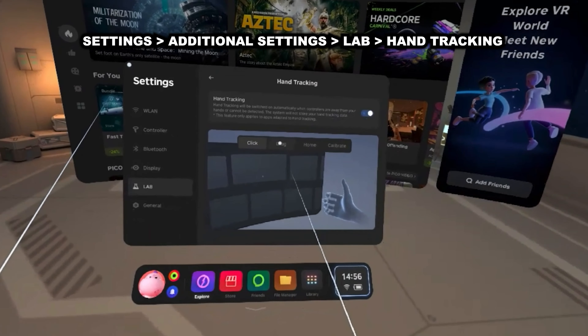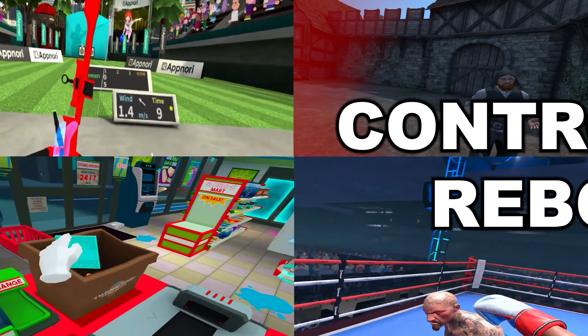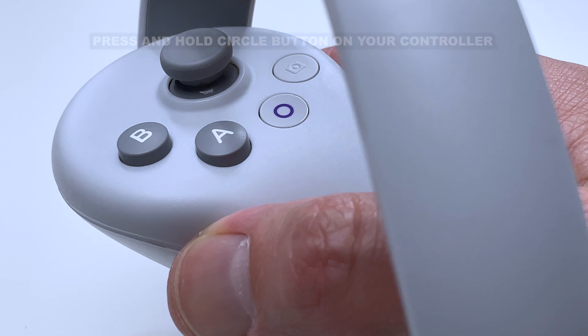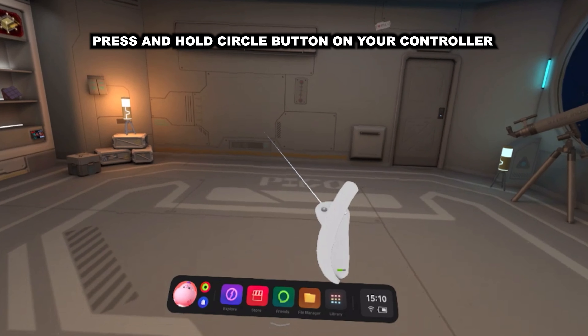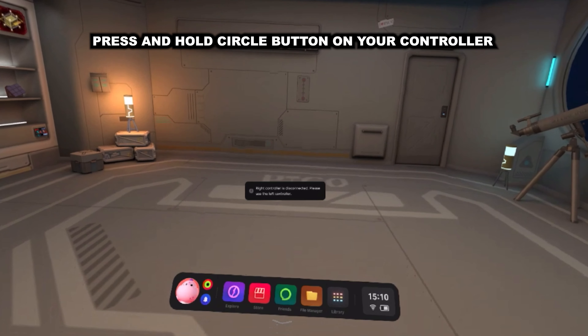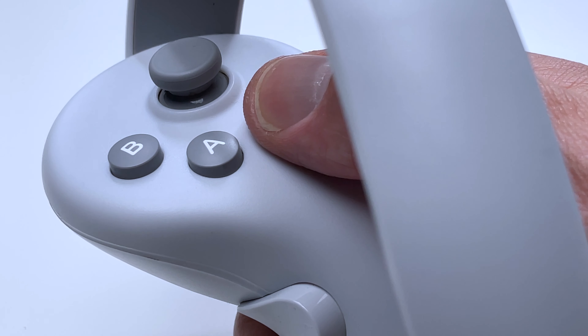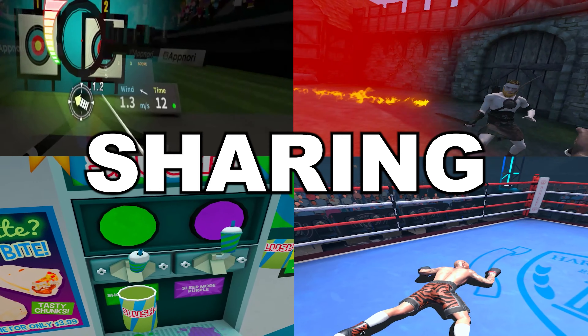Do you fancy trying VR without controllers? Then why not activate the Pico 4's hand-tracking capabilities? It only works with games and applications that have hand-tracking capabilities, but I can see this becoming a very prominent feature as we venture forward with VR technology. To try it out, just go to Settings, then the main settings screen, click on Lab, and then Hand Tracking. There is also a small video on display showing you how to use it — basically you hold your hand out to calibrate, pinch to select, or thumb against your fist to grab.